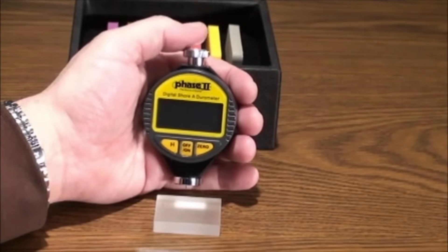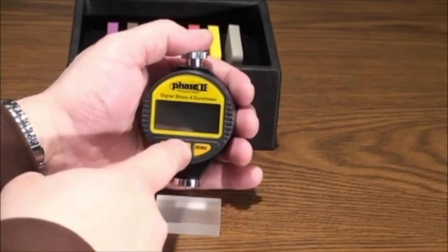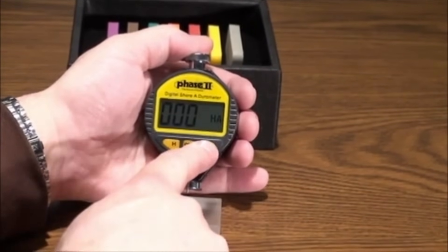Operation of the Durometer is extremely simple. Press the power button in the middle. The screen should show zero. If it doesn't, please press the zero button once to zero out the tester.